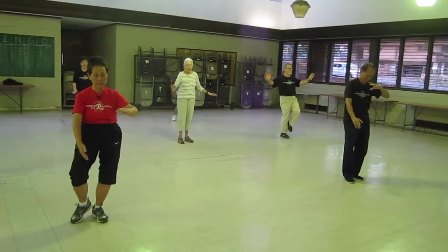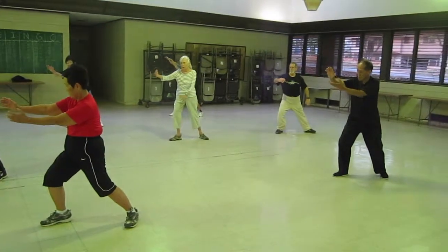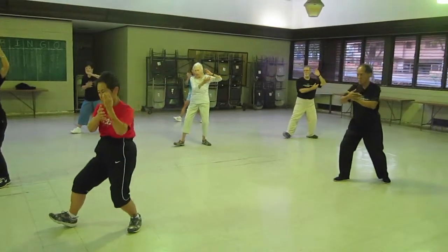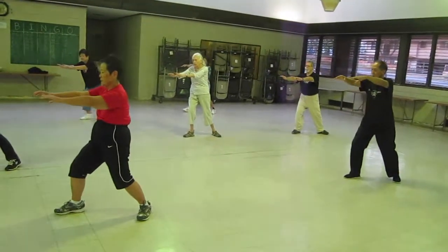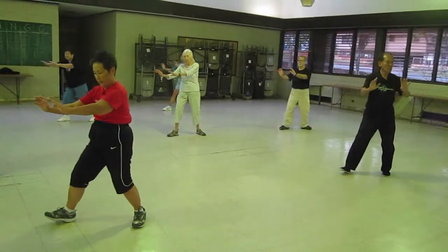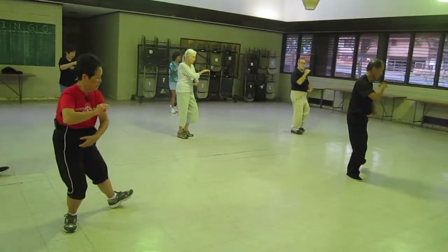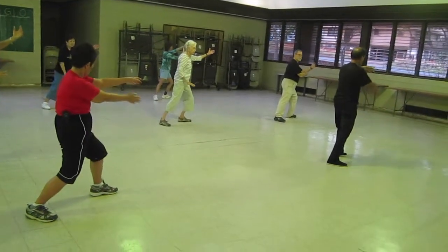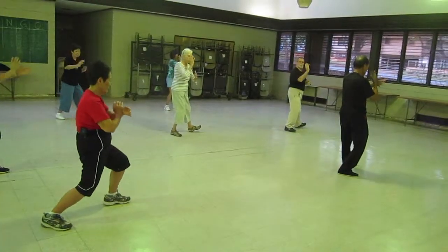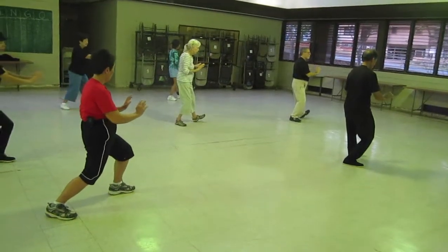Holding a ball on a T stance. L stance. Ward off. Flip and meet. Sit back. Pull down, pull back. Look back. Turn. Square contact. Push. Separate. Sit back. Push up and forward. Sit back. Twist step. Left hand on the bottom. Hold your ball on a T stance. L stance. Ward off. Flip and meet. Pull down, pull back. Look back. Turn. Square contact. Push. Separate. Sit back. Push up and forward.